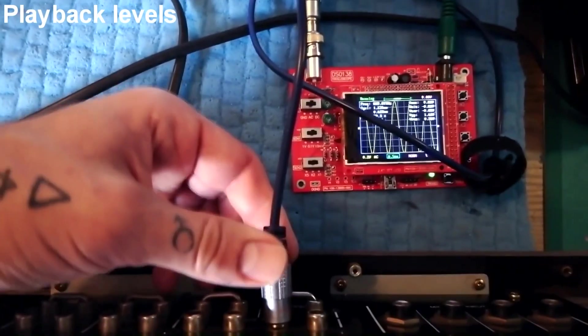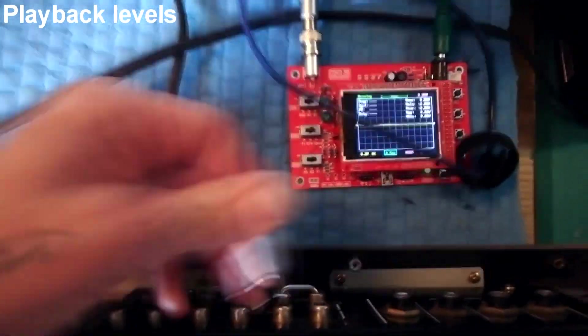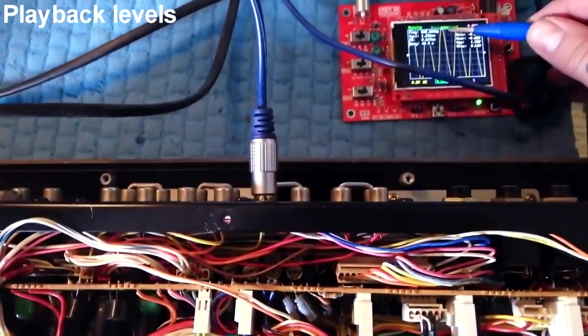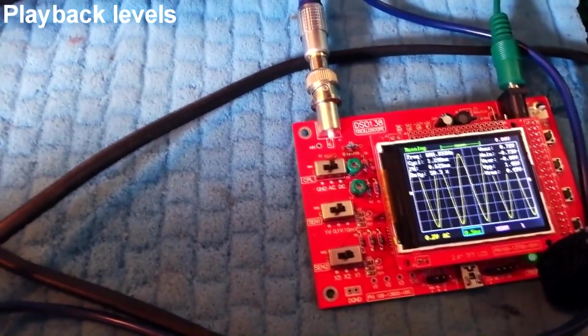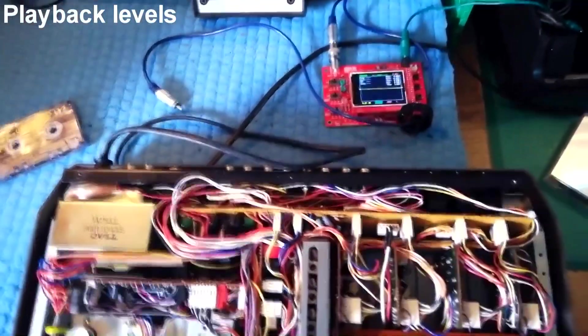With the tape running, I put the four tape outs into the oscilloscope and check that visually all of them are the same amplitude, which they look like they are. Maybe a couple of the peaks are coming out of the screen a little bit, so I might turn them down very slightly. By turning the trim pot I pointed out earlier, I can adjust that. I'll get it so the peaks of each channel just come up just below the top of the screen.